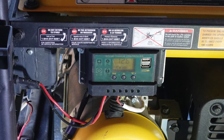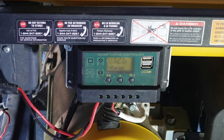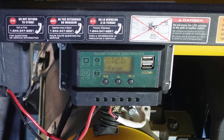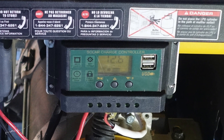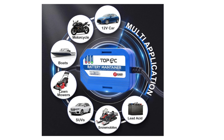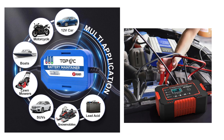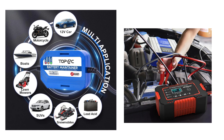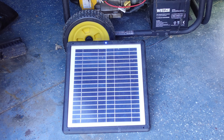Batteries installed in equipment you use on a daily basis, such as your car, can last for years. But when you have equipment you use very infrequently, they tend to die very quickly. Trickle chargers can extend the life of the battery immensely. However, most of them need to be plugged into an outlet. I prefer to just have a solar panel to take care of it continuously.